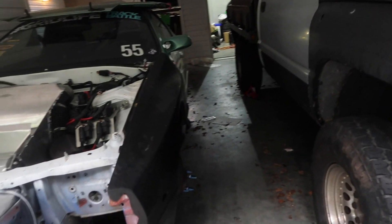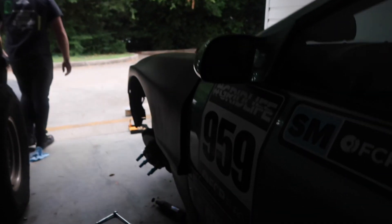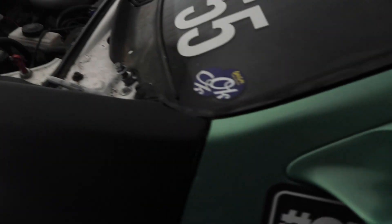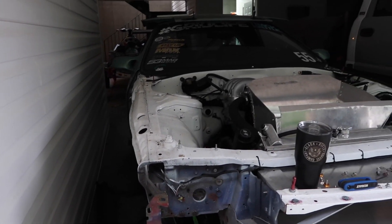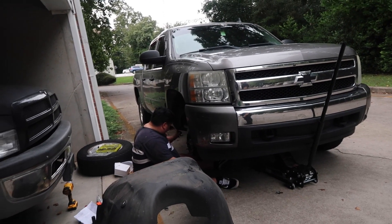Our driver side fender is mounted — we're all mounted up. There's some panel gap but it's just extra venting. It's actually pretty good. We gotta do the other side but that side seems like a pain because we're by a wall. I also gotta cut the truck.